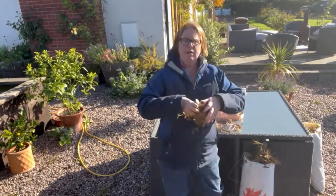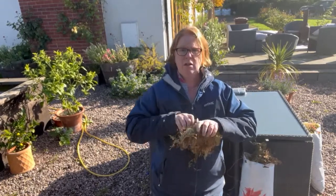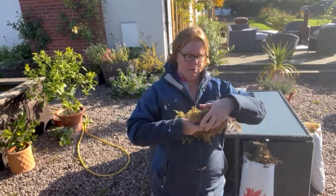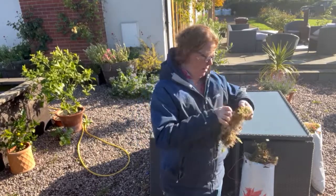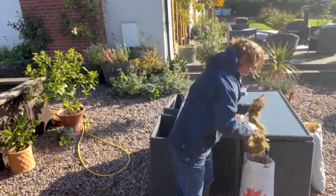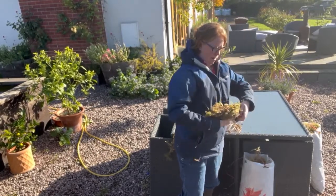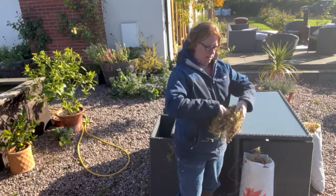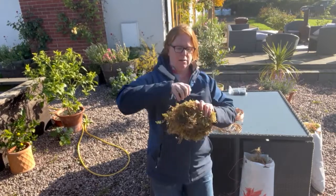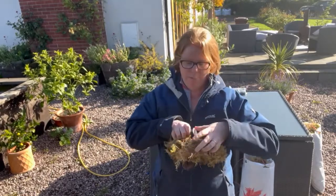I'm showing you on this little one because it should be quite nice and quick to do. Again, we're just wrapping it loosely around our wreath ring. If you look, we're nearly all the way around our ring.